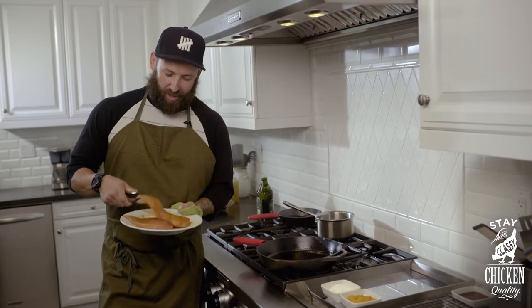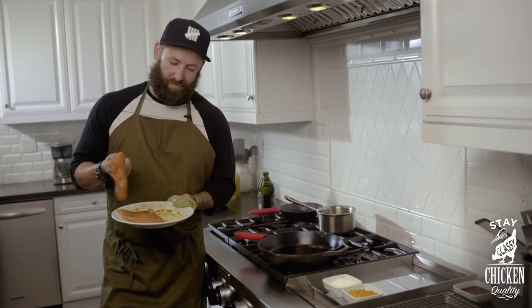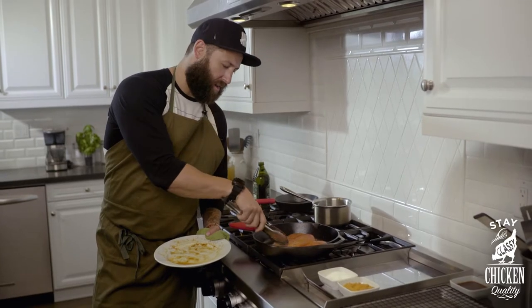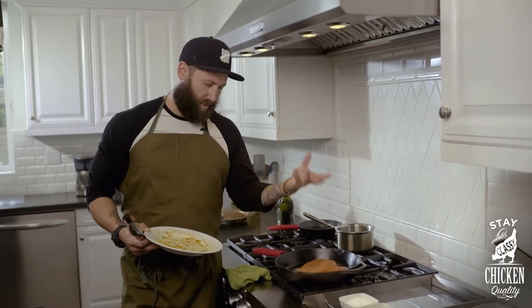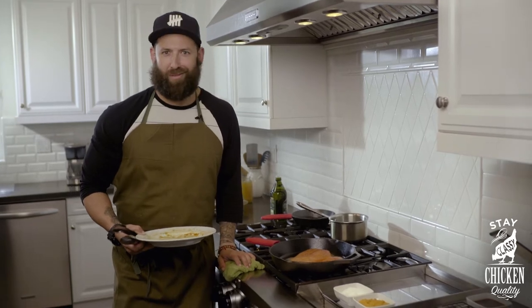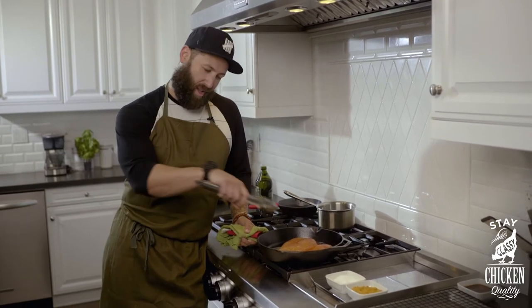We've got our dry rub on our chicken breast. Pan's hot. Now we're going to sear the presentation side up — and go. It's important that you want to hear that sizzle. That's going to create our crust. All that sugar on the bottom is going to caramelize, create a nice texture on it, just a really nice bite. Please don't ruin this. So if you have a beer or an old-fashioned, maybe the game's on, this will be the time — because this is going to be cooking like this for the next two to two and a half minutes.